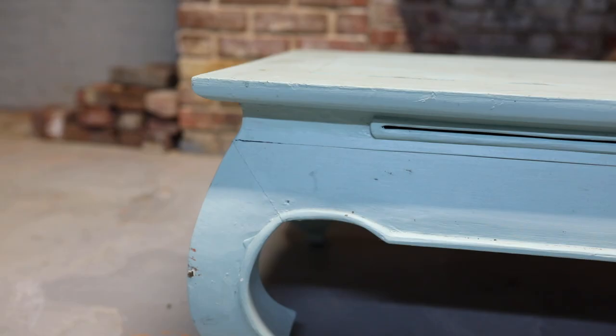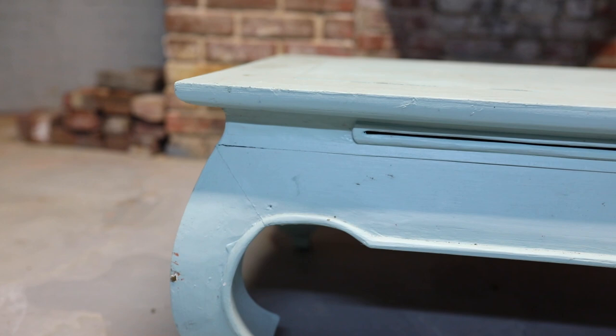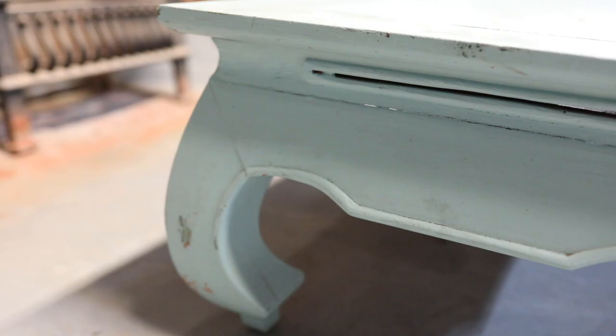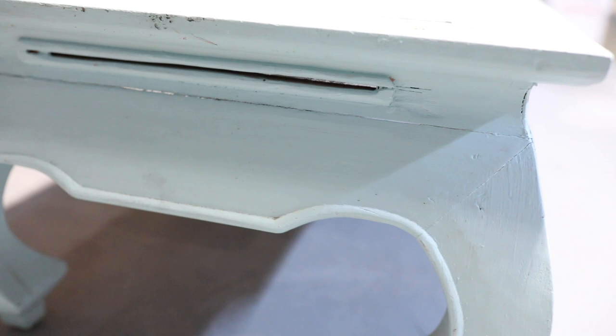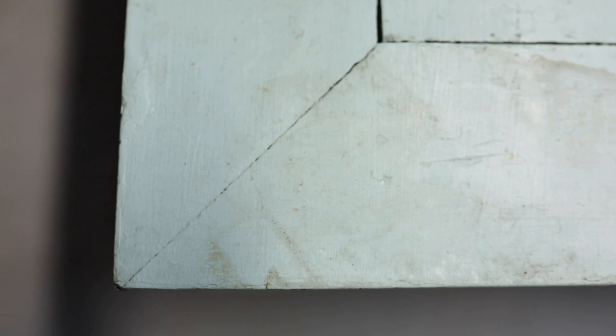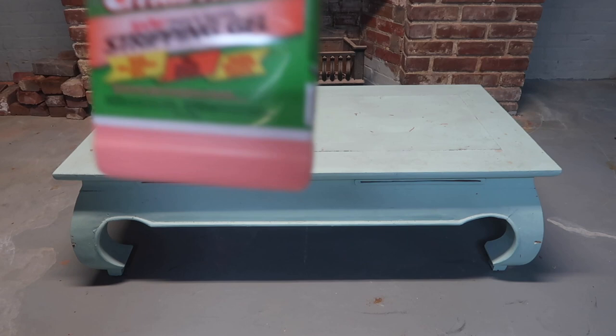I happened upon this Ming style coffee table when I was passing a yard sale and for $15 I could not pass it up. I love the feminine shape of this piece but it has definitely seen much better days. The paint is chipped and the blue gives it a shabby chic look that I'm not really going for these days. I have no idea what this is going to look like once I remove the paint, but I'm going to take you guys on the journey with me and hopefully get a really nice beautiful result.